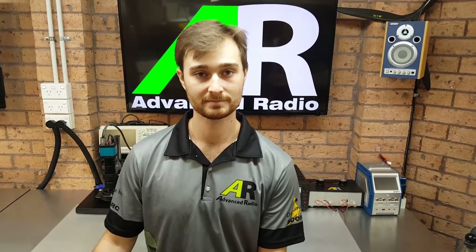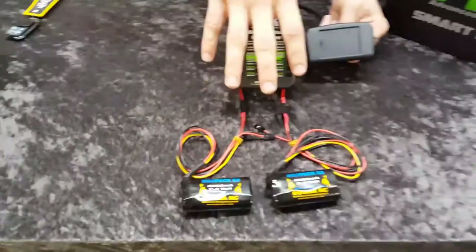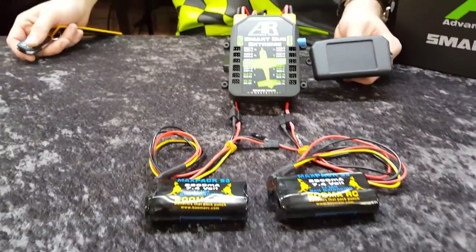Hi guys, we're back and we're set up to show you some of the features of the SmartBus. We've set up a SmartBus Xtreme now with two Boomer RC Lyon 2800s, if you'll be able to see them there. And we're just going to go through a quick setup video and show off some of the features of the SmartBus.